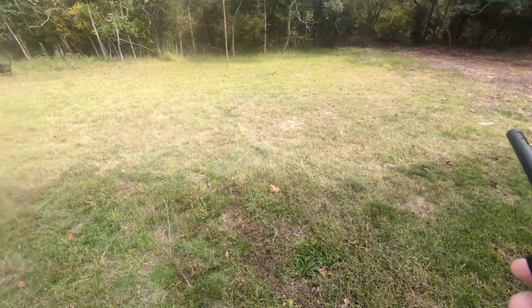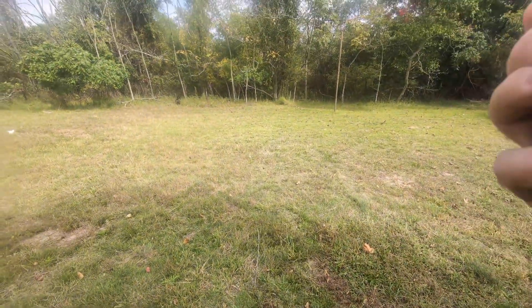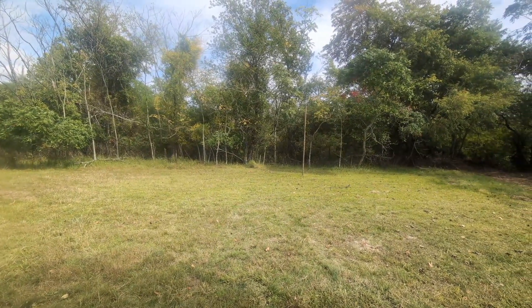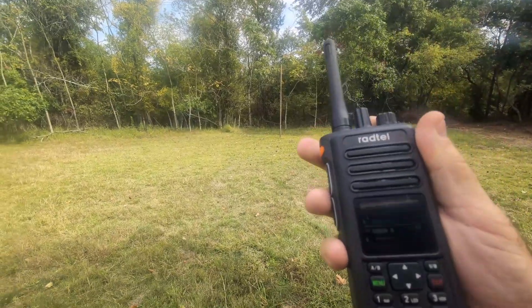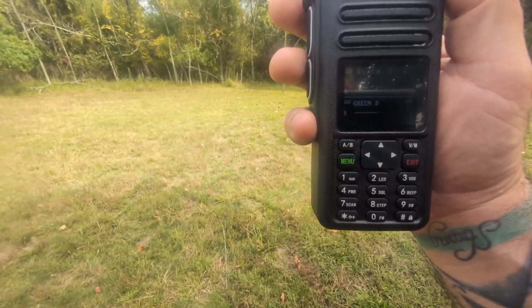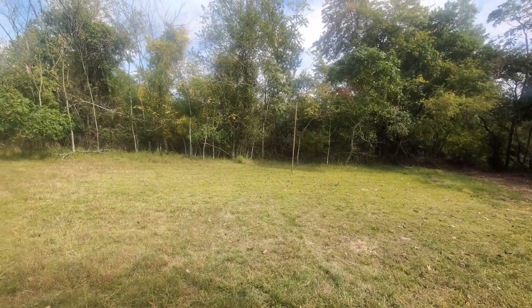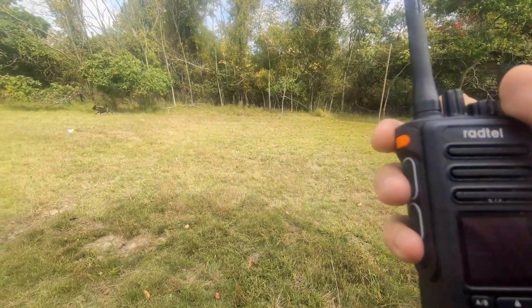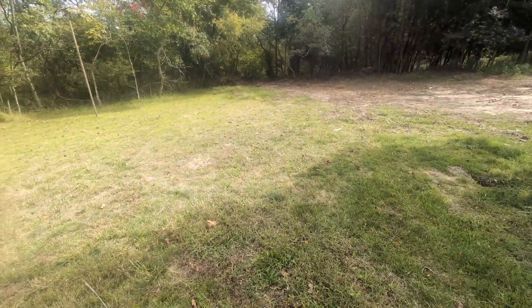First up we have the Rattel RT-730. Testing, testing, one, two, three — Hytera stock RT-730 low power. Testing, testing, one, two, three. Not bad.